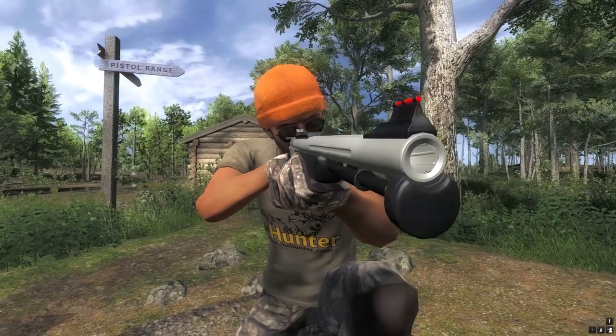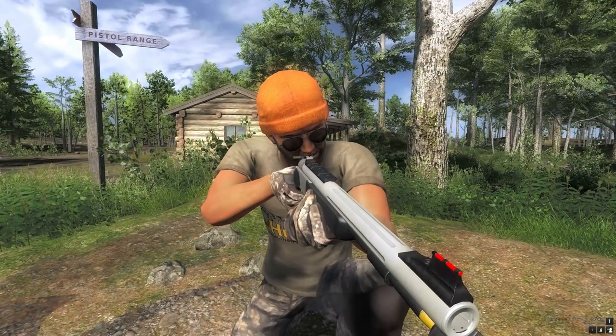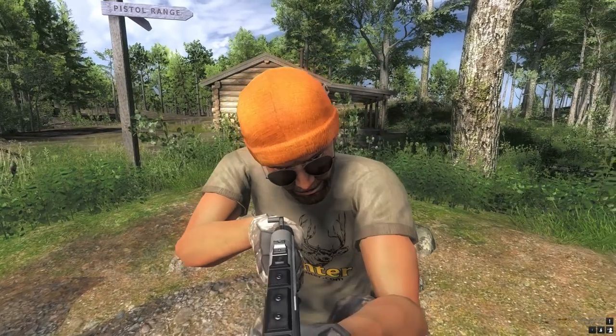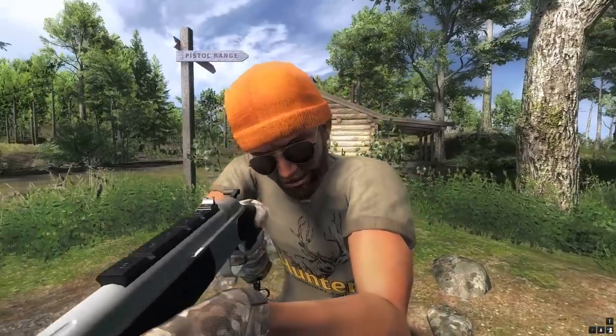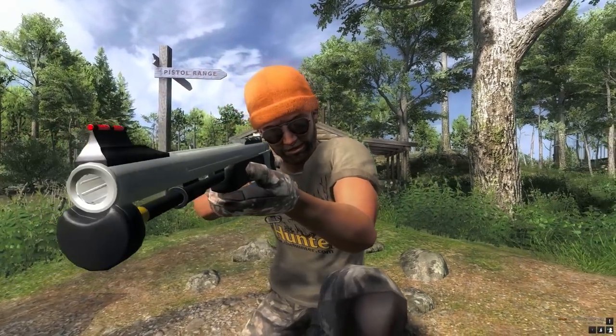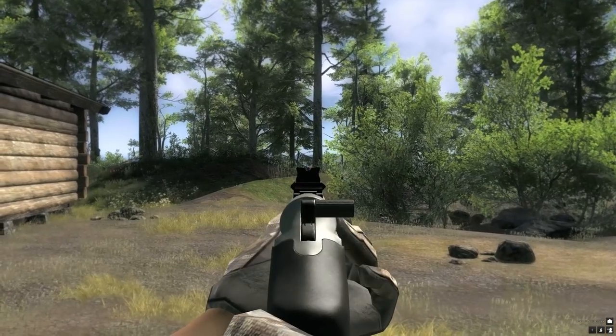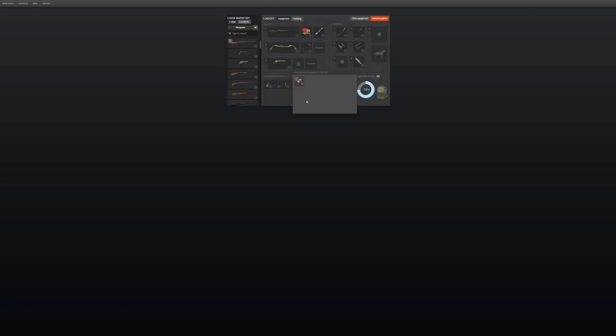This muzzle loading pistol can be placed in the handgun slot and is loaded with a 50 cal lead bullet for big game hunting. You can place 3 sights on this muzzle loading pistol: 2x4x20mm, 2x6x20mm, and another 2x6x20mm.